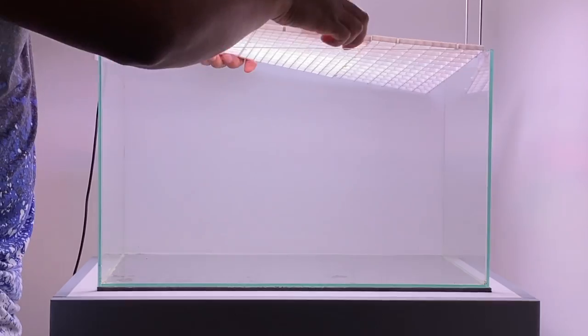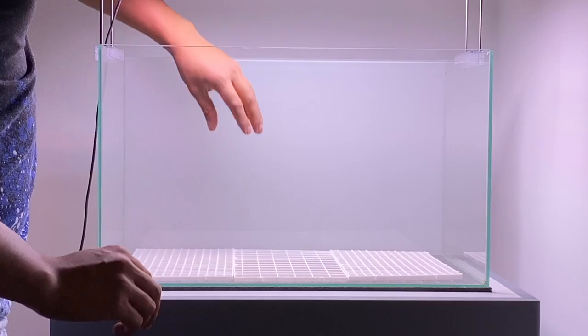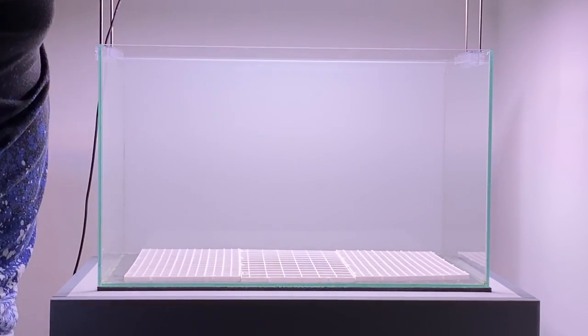Before I'm putting any substrate in the aquarium, I'm putting down an egg crate mesh. Because this scape can be heavy on rocks, I want to try and make sure the weight is distributed evenly throughout the tank. This will hopefully prevent too much stress from being on the bottom of the aquarium so it won't crack.